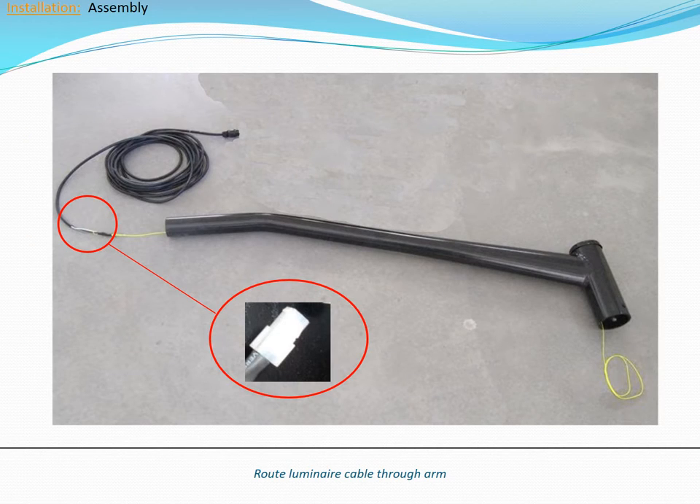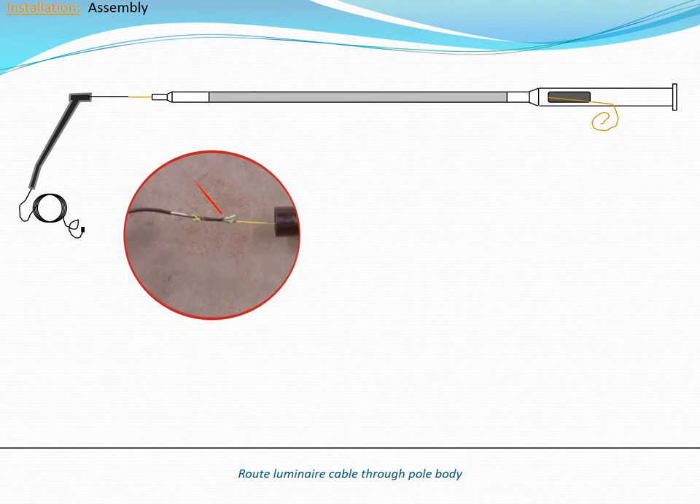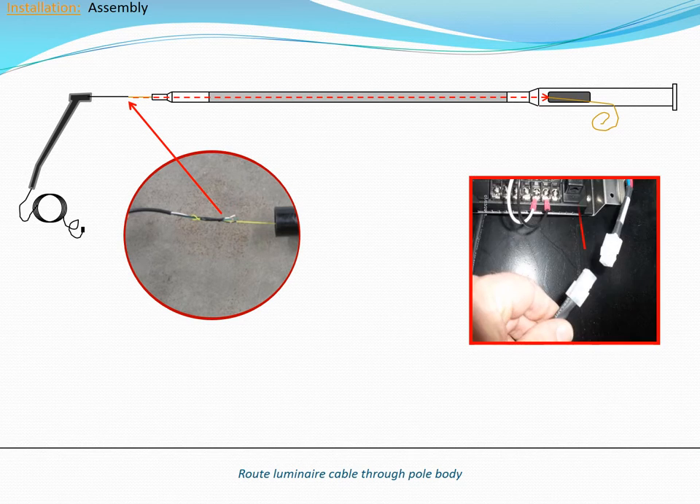Begin by using the pre-installed nylon cord to pull the lower end of the luminaire cable through the pole arm. The lower end of the luminaire cable is the side that terminates with the pigtail connector. Next, route the lower end of the luminaire cable through the pole body, using the pre-installed nylon cord to pull the luminaire cable from the top of the pole to the service panel below. Be sure to route the luminaire cable behind the system electronics, taking care not to damage the motion detectors when pulling the cable down.